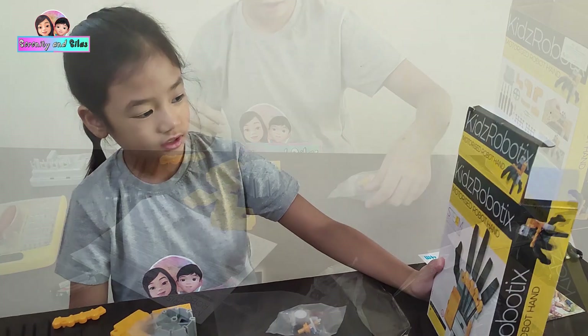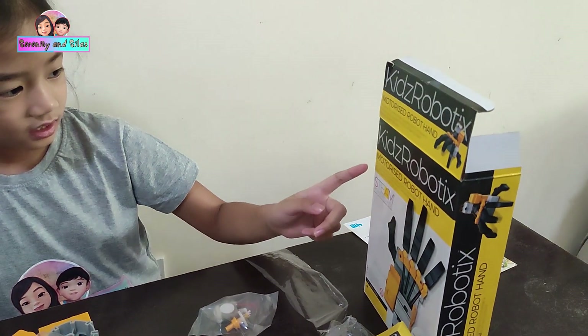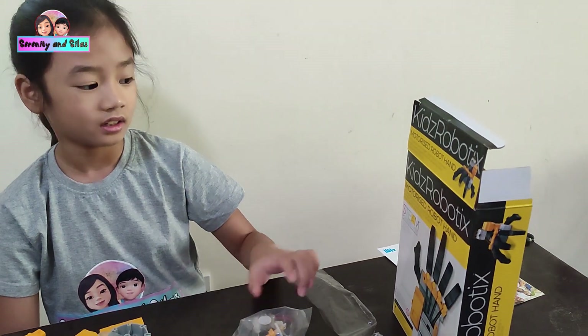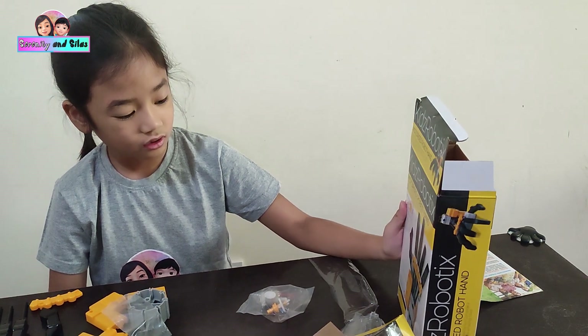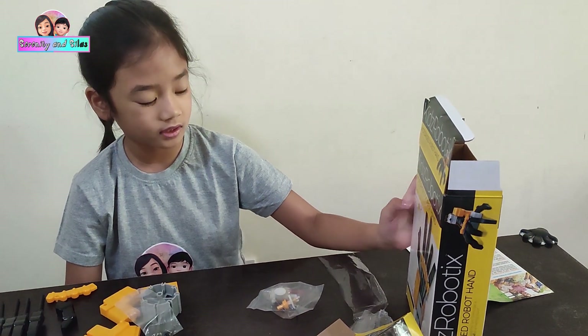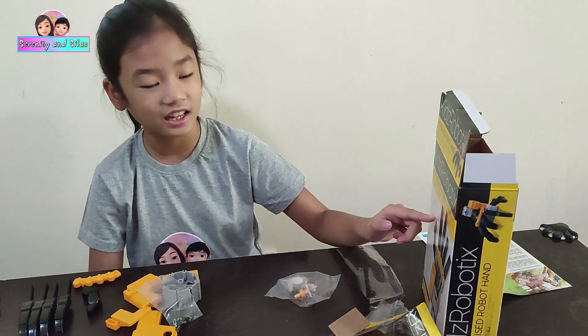Kids Robotics Motorized Robot Hand — it says for finger tapping. It's also from STEAM Tower: kids science, technology, engineering, and automats.